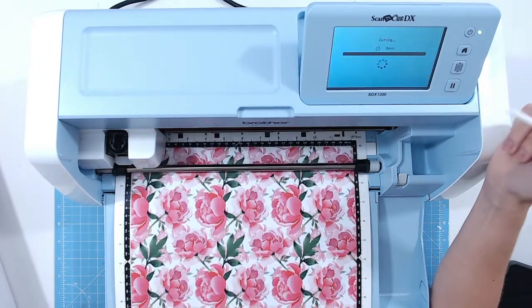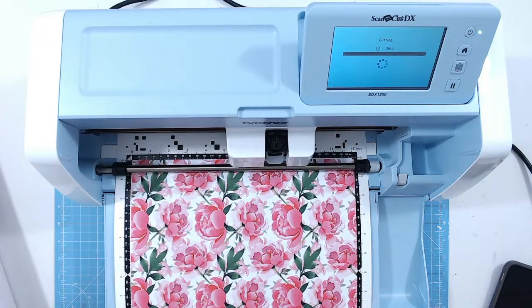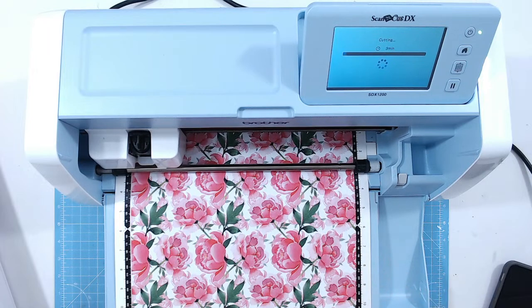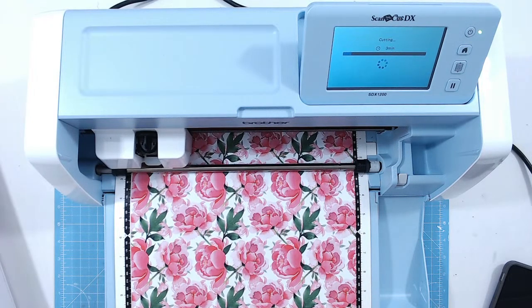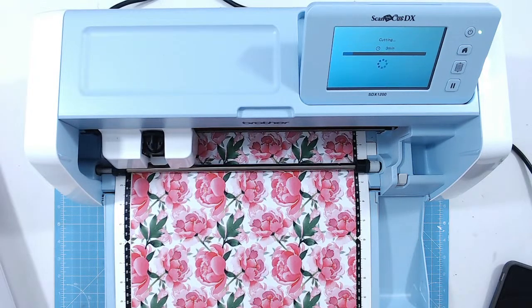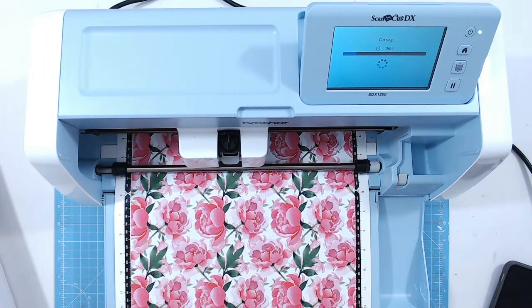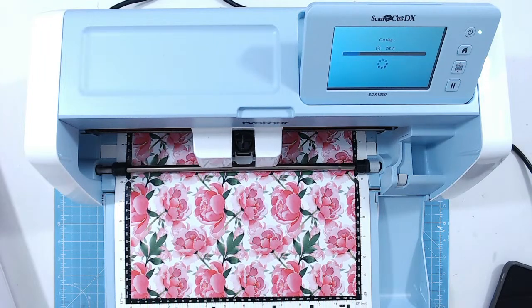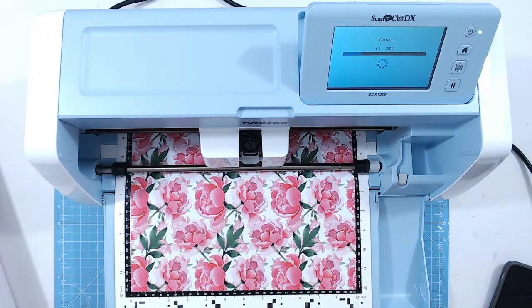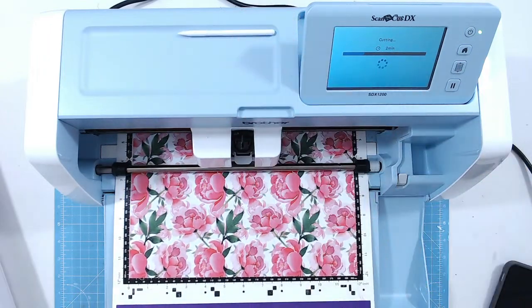Let's press start. Now you're going to hear just how extremely quiet this is. What it's doing first is testing the depth of the mat compared to the depth of the cardstock — it's working out how deep that cut needs to be. If you're cutting acetate or chipboard, the head can come up about three millimetres and cut much thicker material. It detects that the blade needs to go deeper, but not so deep it cuts through the mat. It's done all that for you — two minutes left.